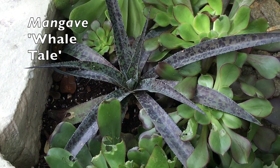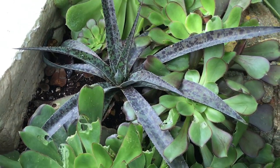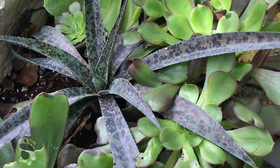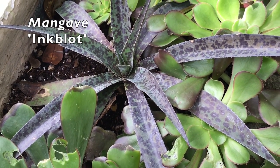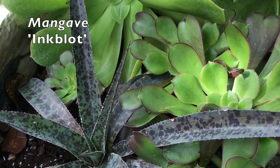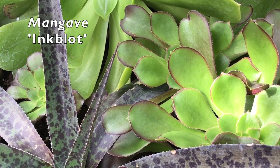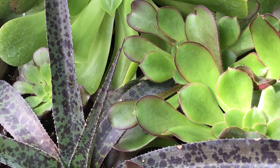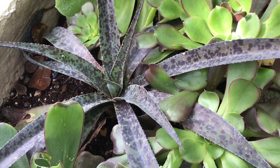It's got to be daunting to be a plant hybridizer and know that you want to create these beautiful crosses, but you don't really know what they're going to look like. Will they sell? It has almost a reptilian look, almost an iridescence to the leaves. It's sort of a purple-y blue. I don't think it's for everyone, but I like how it's combining with my aeoniums that have a burgundy rim on their leaves.